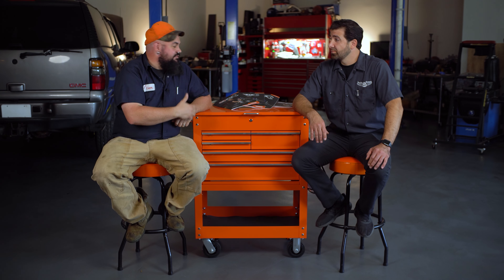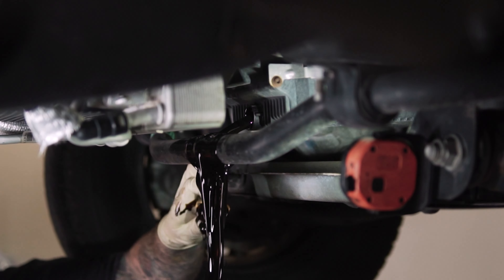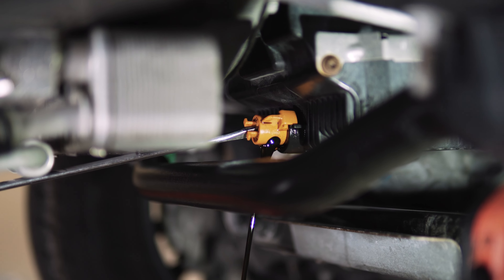Now, before I start yammering on about my favorite stuff, Nick, what did you love in here? I personally love the Ford drain plug. On those Ford trucks, a lot of times you go to drain the oil, it hits the sway bar, it splashes all over, and you end up with a bath. I personally love that part because you can drain the oil, minus the bath.